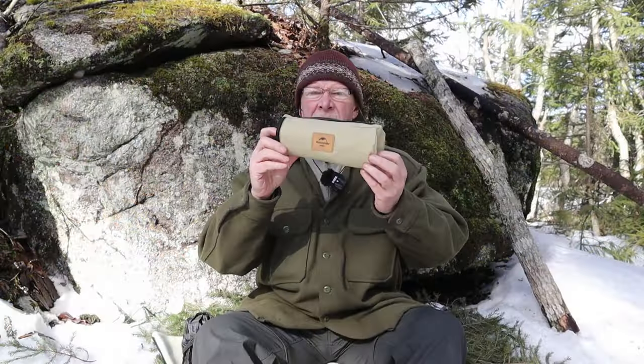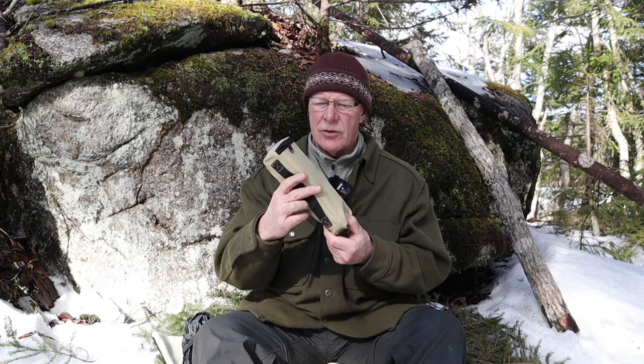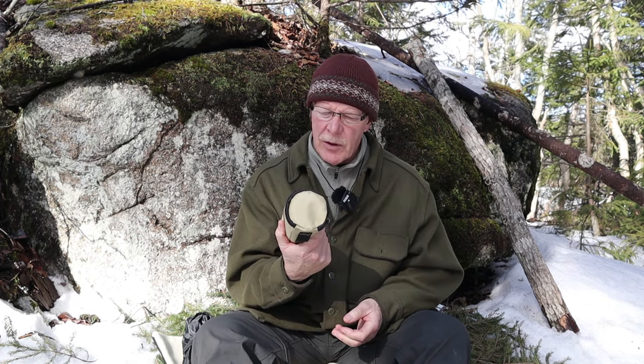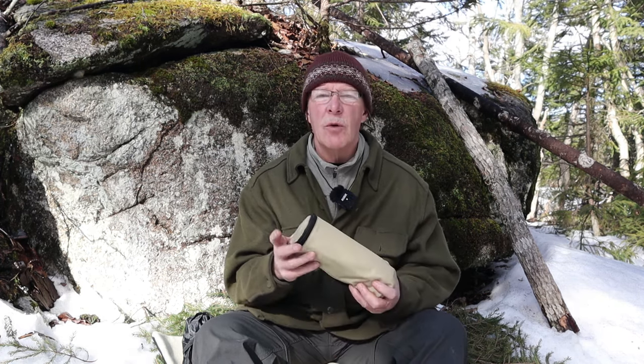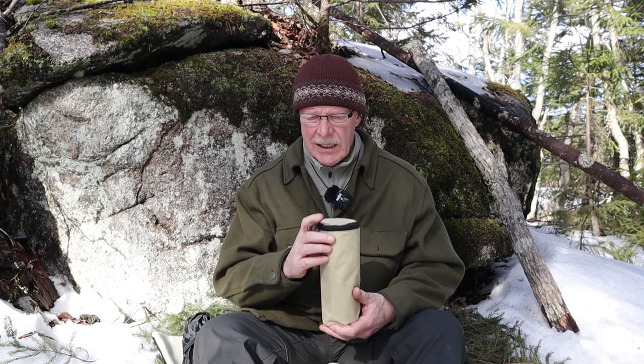This is the mesh fire pit all collapsed down into a relatively small container - roughly nine, maybe nine and a half inches, two and a half inches across. It does have some weight to it. I'll put the dimensions both in the collapsed and assembled state, as well as the weight, in the video description.